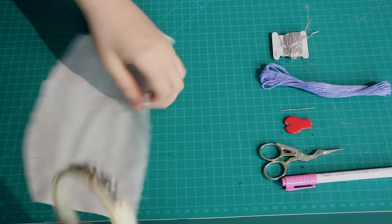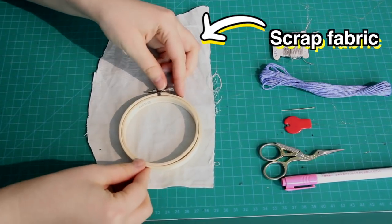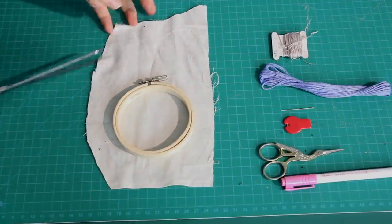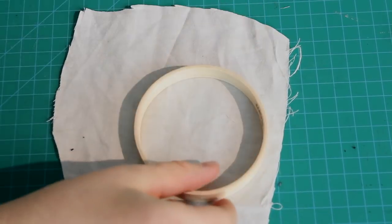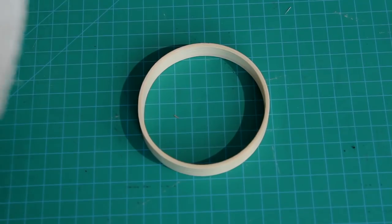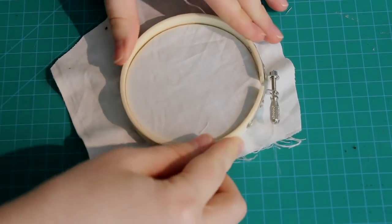So this is how to set fabric into an embroidery hoop. First, I found a piece of scrap fabric that was slightly larger than the embroidery hoop I wanted to use. I cut this scrap down to size, making sure it's at least a couple of inches wider than the hoop all the way around. Then I opened the embroidery hoop up, placed the small hoop down at the back, put the fabric on top, and the bigger hoop goes on top of that.